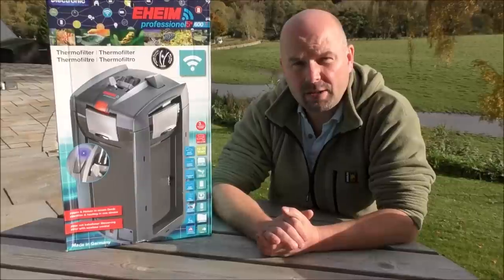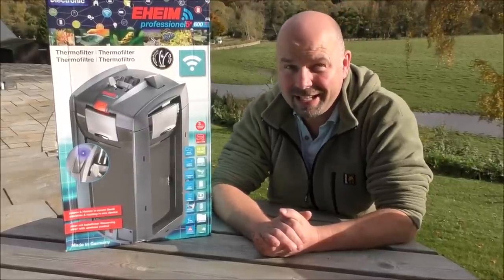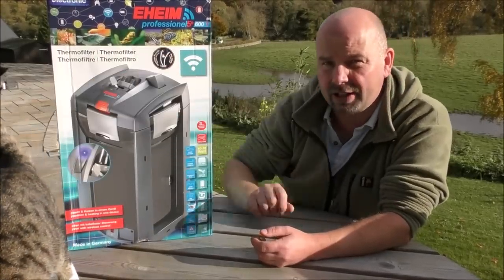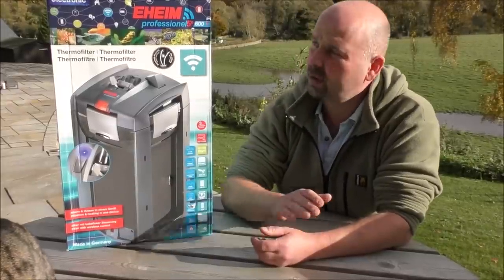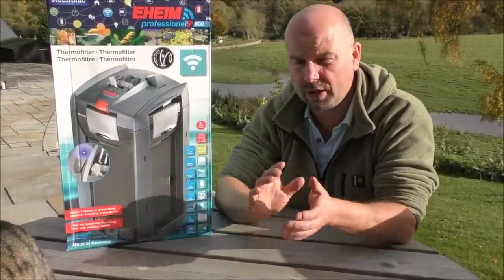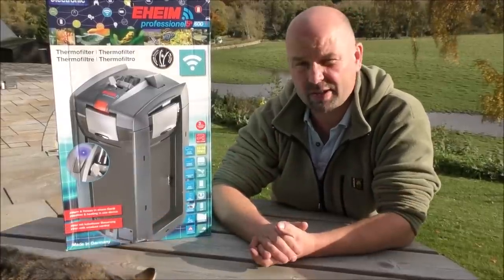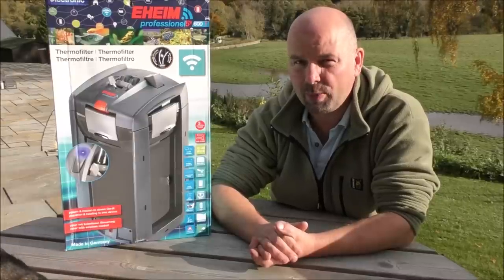This one is the Eheim Professional 5E 600T, and I've been reliably informed that quite a lot has changed between the Series 4, which I thought was quite awful, to the Series 5. So it'll be very interesting to see how this one is constructed and whether it's actually worth the money, which is quite a purchase price.